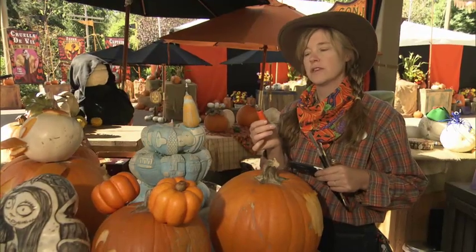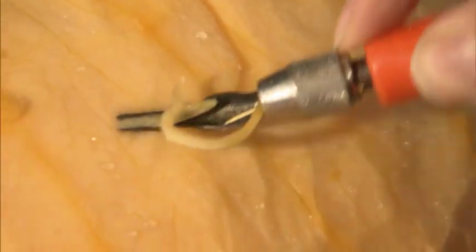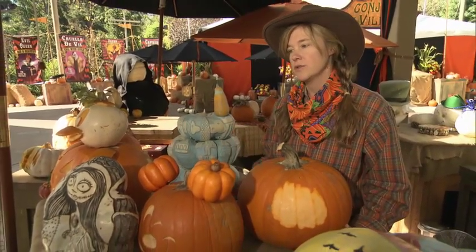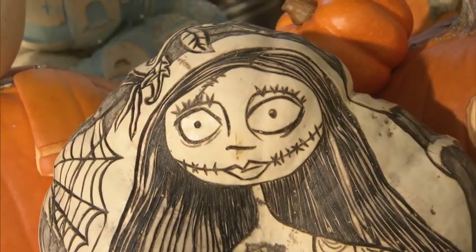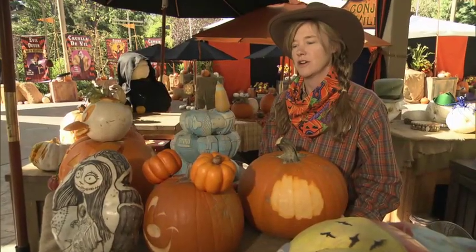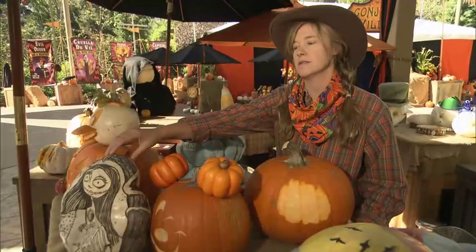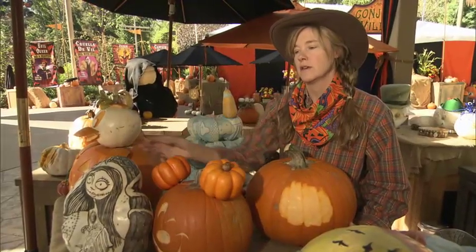This linoleum carving tool is the secret for drawing on the pumpkin. Some pumpkins have a nice smooth skin, some have a bumpier rough skin — that's a drier pumpkin. The white pumpkins are the best; we love to carve the white ones. They're called ghost pumpkins, and these flat ones are great too.